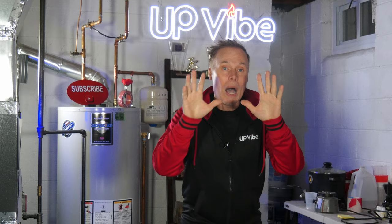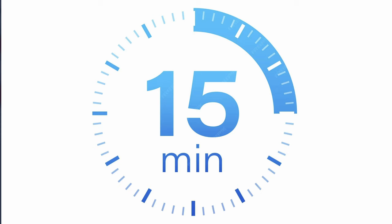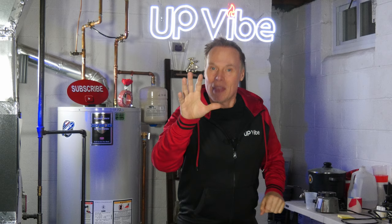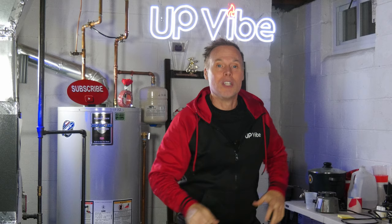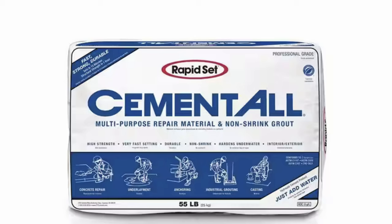A benefit to cement all is that it sets in 15 minutes. That doesn't mean it's dry and ready to use — it just means that it sets up and will start to maintain its shape as it hardens and strengthens. So cement all in the blue bag, not green or brown, is the one you want to buy.